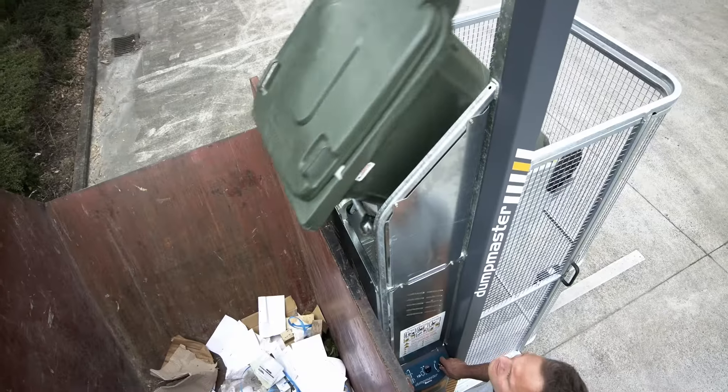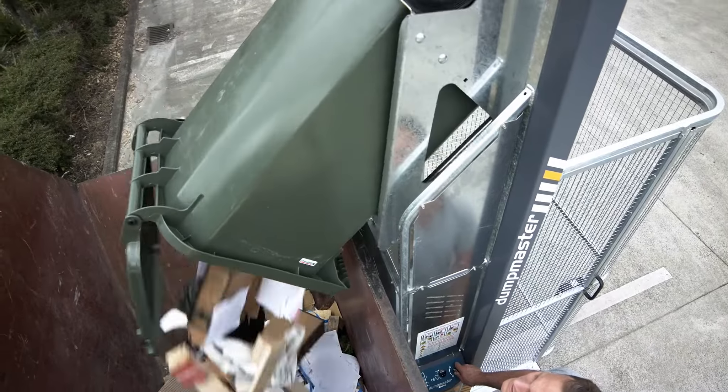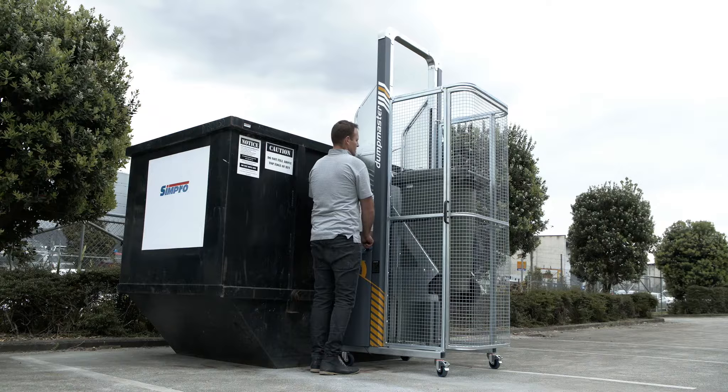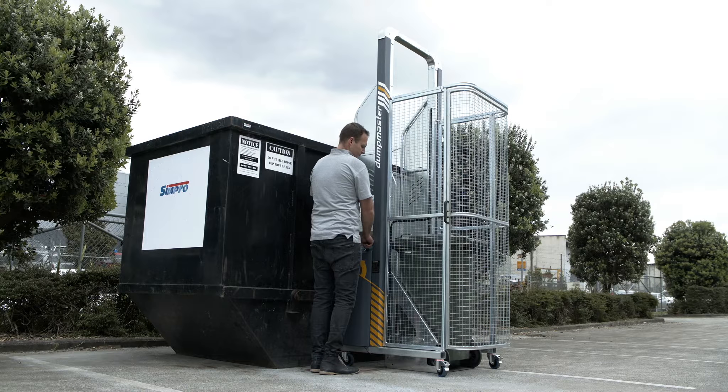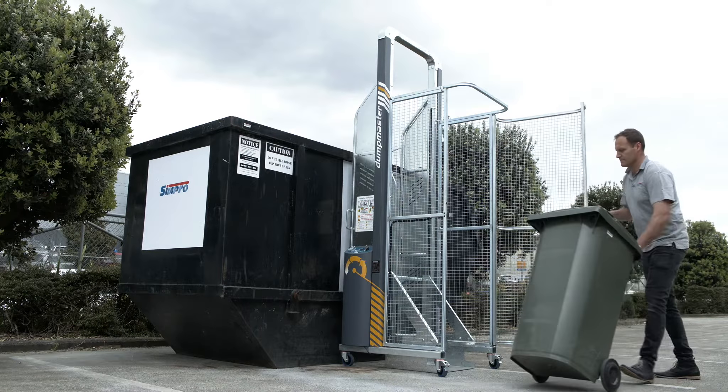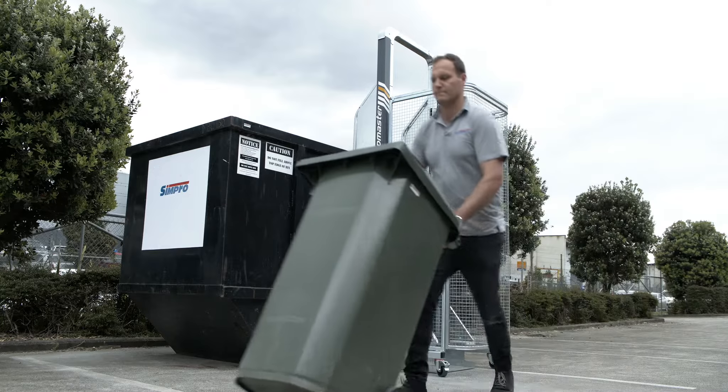When the bin gets to the top, release the button and allow the contents to empty. Then press and hold the lower button and the cradle gently returns to ground level. The complete tipping cycle takes as little as 15 seconds. With Dumpmaster it really is that easy.